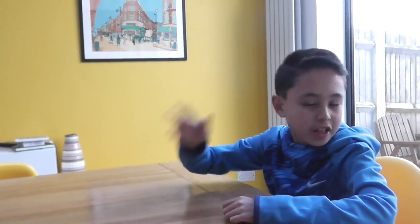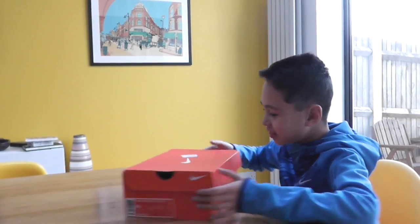Today I'm doing another video. This time I'm doing an unboxing. So I was doing my homework, then I went upstairs and guess what? I found this box on my bed — this box.